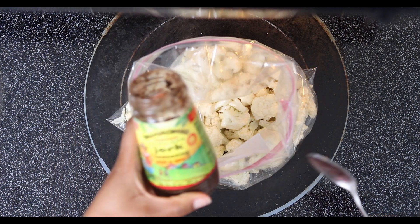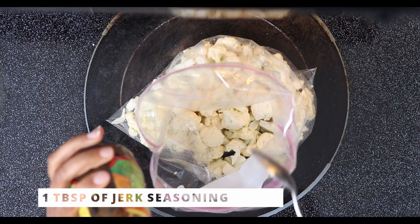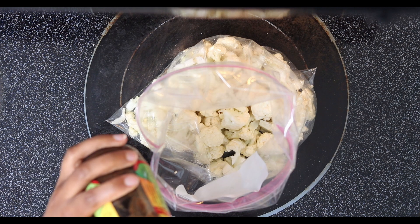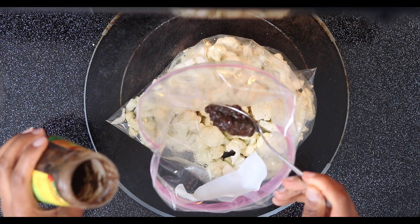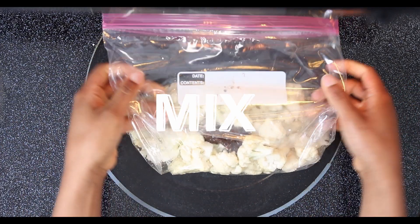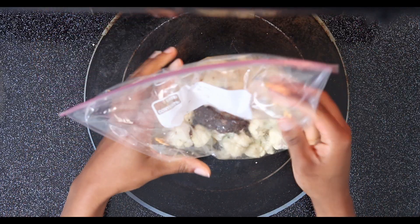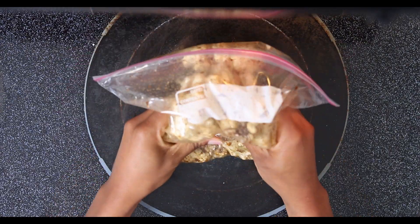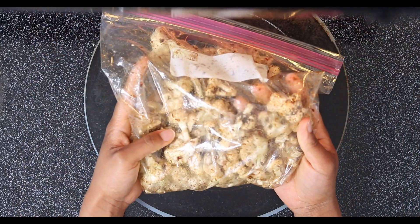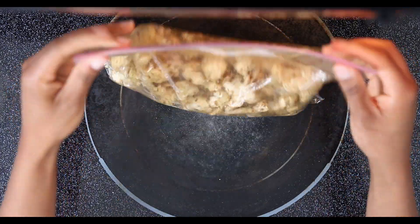Now I'm going to take my Jamaican jerk seasoning and add it into the cauliflower. With this seasoning, a little bit goes a long way, so I'm just going to take about a teaspoon — and that is plenty. We're going to seal this up and mix it together. This seasoning is so good, and I didn't add anything else. Now the cauliflower is fully coated and we're going to toss this in the fridge to marinate.